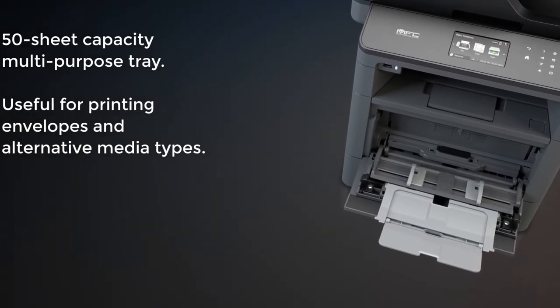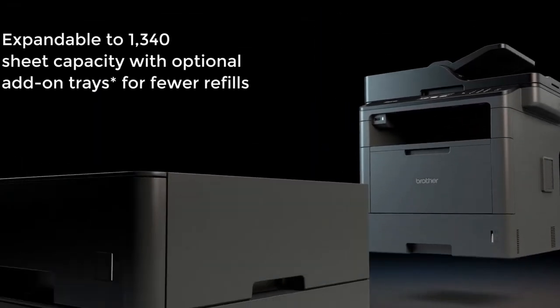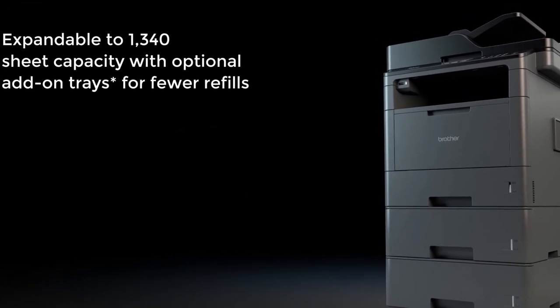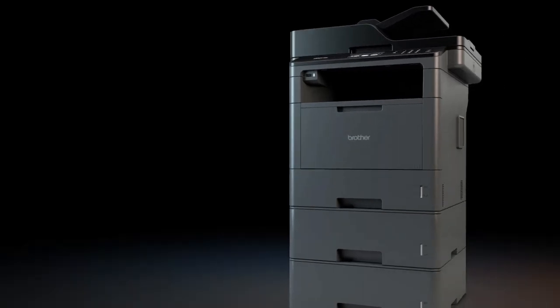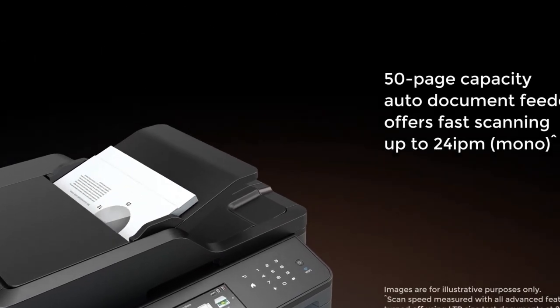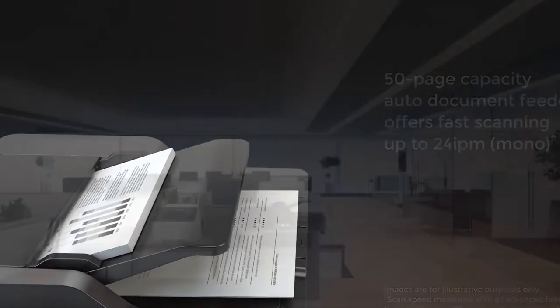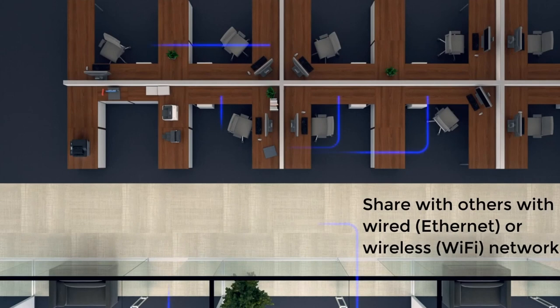It features a 3.7-inch color touchscreen for checking status and making settings. Plus, it's got USB 2.0, Ethernet, and Wi-Fi connectivity, so you can print from your computer or mobile device. It even has a front USB port for flash drives. You can network it and print from Google Drive, Evernote, OneDrive, OneNote, Dropbox, Box, Facebook, Flickr, and Picasa web albums.